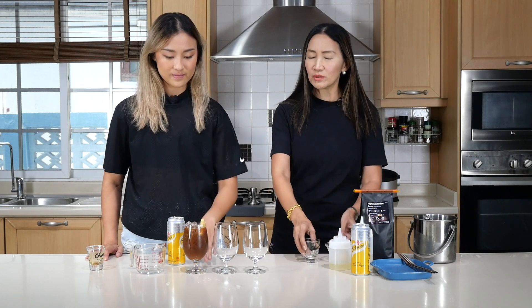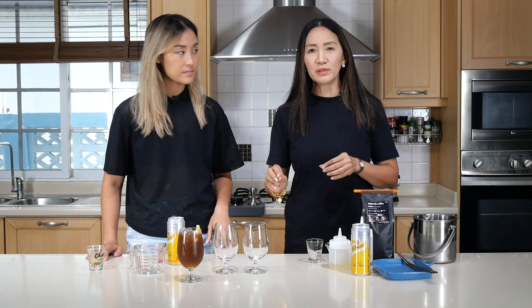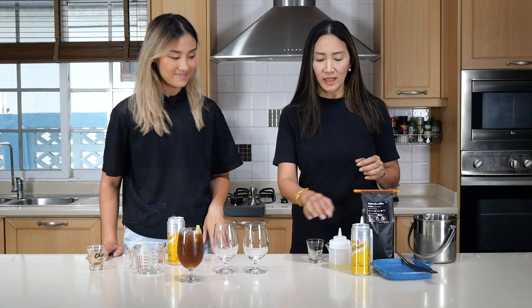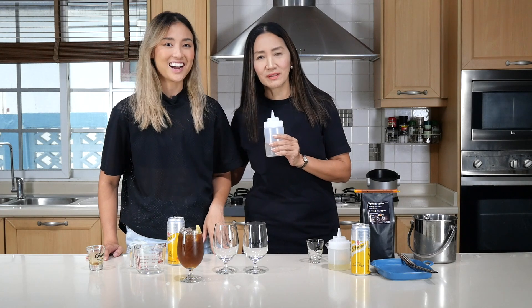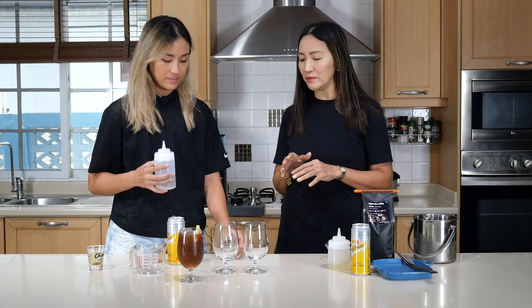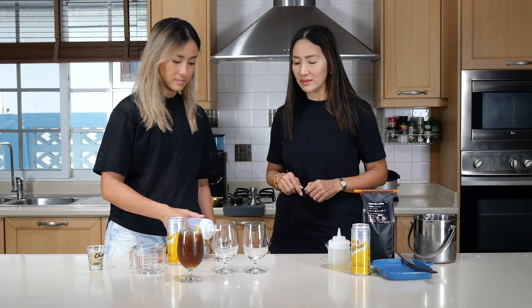For the next drink, we are going to do a similar one, but this time we are going to put a little bit of sweet depth into it. We are going to add my homemade sugar syrup. I put about one tablespoon — you can adjust this according to your preference. One tablespoon is equal to half an ounce, which is 15 milliliters.